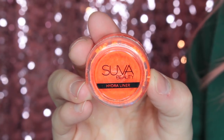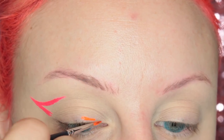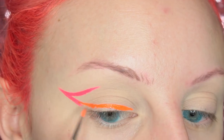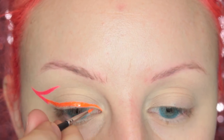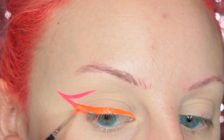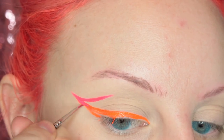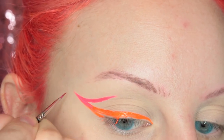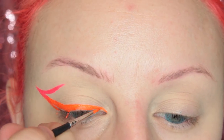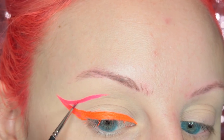Then I'm going to be taking Suba Beauty's Acid Trip Hydra Liner. If you guys don't know, these are a cake liner that are water activated — it's a completely dry formula until you add water to it and then it turns into a liquid. It's really cool because you can control the consistency of the product. I just drew that along my lash line and then I'm going to go over where I have Scrunchie, and pick up more of Scrunchie so that they ombre together.